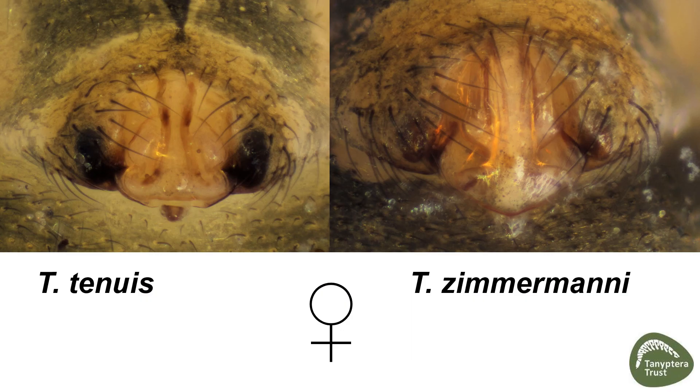The epigynes of the two species are quite different, although you have to look quite closely to see these differences. The first thing you look for is the scape. In zimamani it's very simple in structure, hammer shape, whereas in Tenuifantis tenuis you have more of a curled margin to the hammerhead.